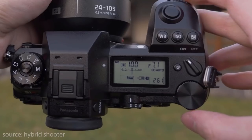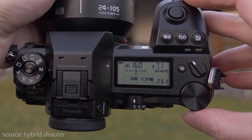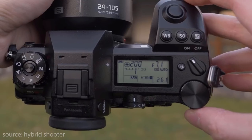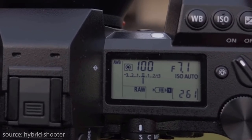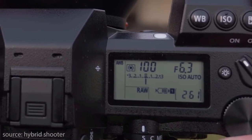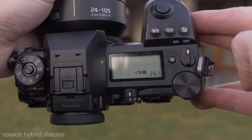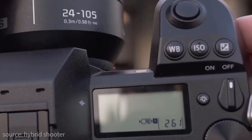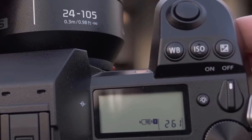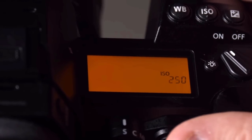Top-down, the S1R has a dial on the left-hand side allowing you to switch between mode options. To the right you have an LCD top-down display. Just above that you have a focus dial allowing you to switch between single, continuous and manual focus. Further right you have a dedicated white balance button, ISO button and exposure buttons. And yes, the LCD display lights up.